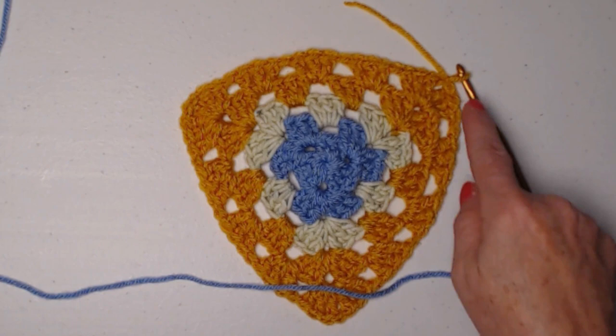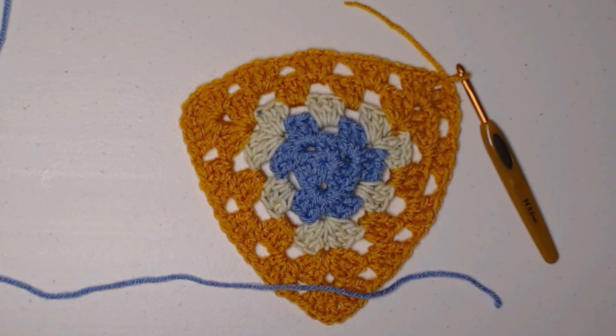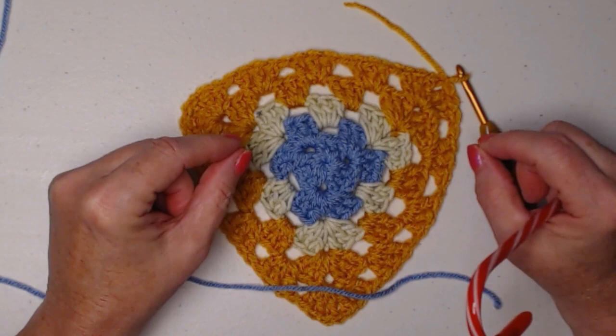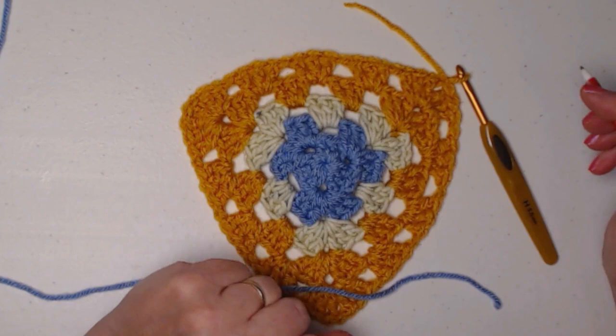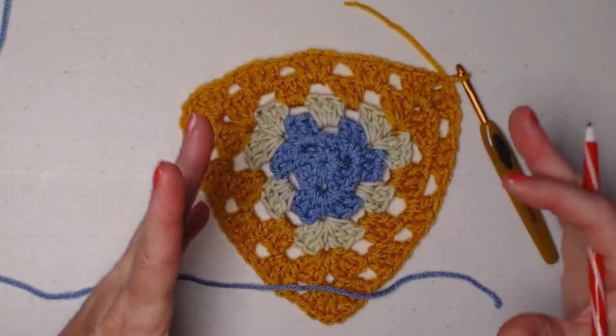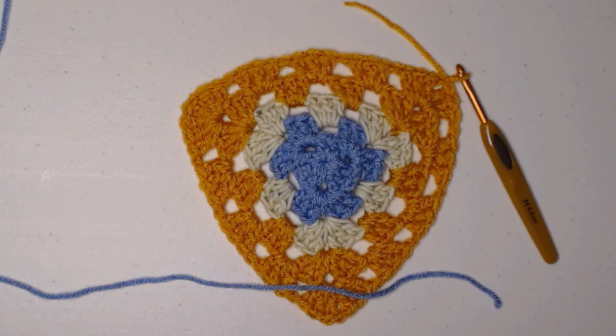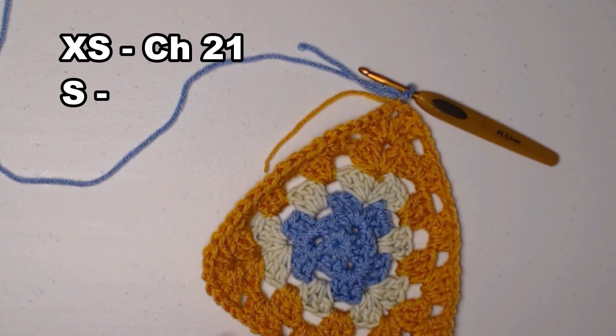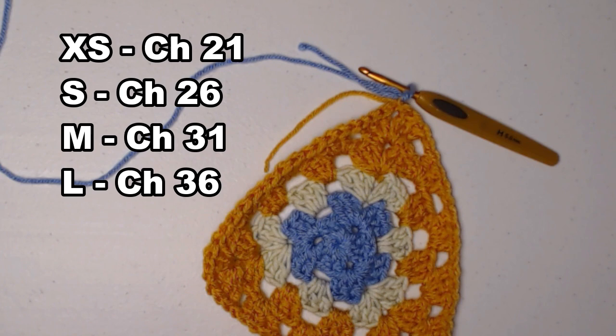Now what we're going to do for all sizes is finish off. We're going to make the ties and the trim on top. Depending on what size you're making depends on the size of the tie. I don't make these ties real long — just long enough to tie in a little knot so you can slide it on and off. I do it this way because dogs have teeth and toenails that can get caught in those ties, and we don't want a great big bow hanging off our bandana. For the extra small, chain 21; for the small, chain about 26; for the medium, 31; and for the large, 36.